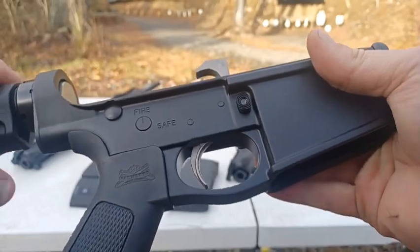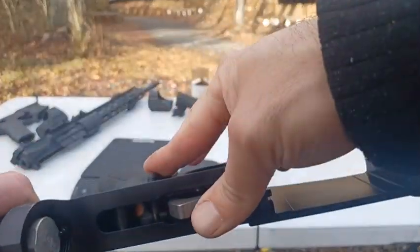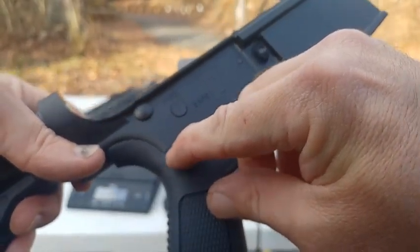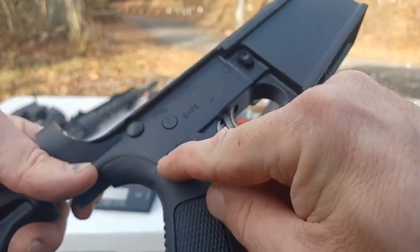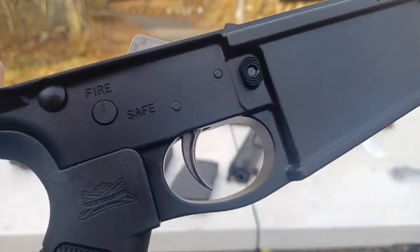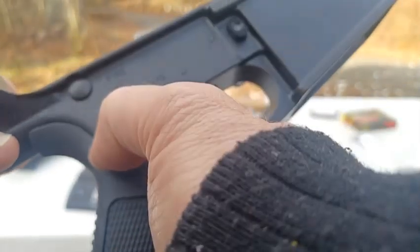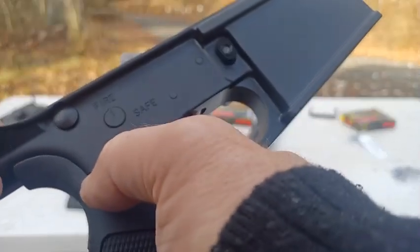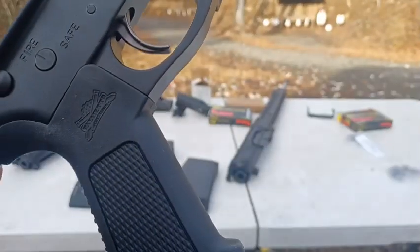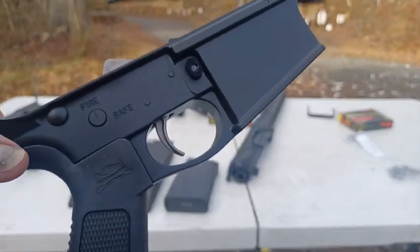One of the things I noticed, and other people have commented on, there's a little spring over here that pushes up on the indent to your safety selector. You can kind of see that spring through the grip a little bit, and it appears a little bent. Basically, that's normal — lots of people have said in other videos that that tiny spring will be visible and appear a little bent. But if I change this out to the Magpul grip, that should look normal after that point.